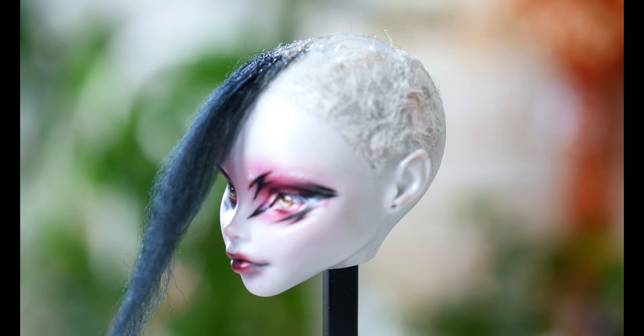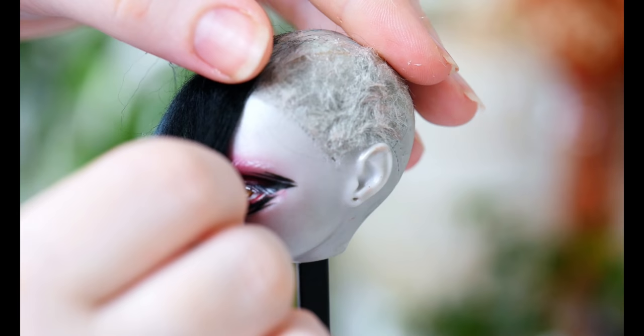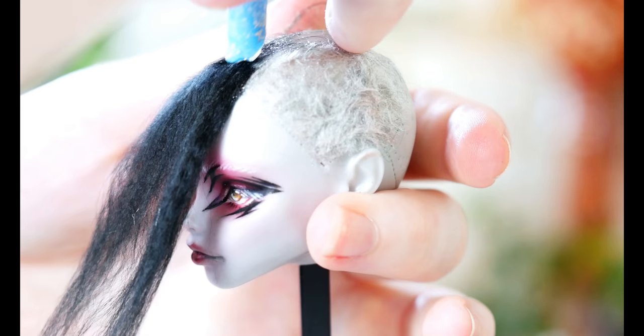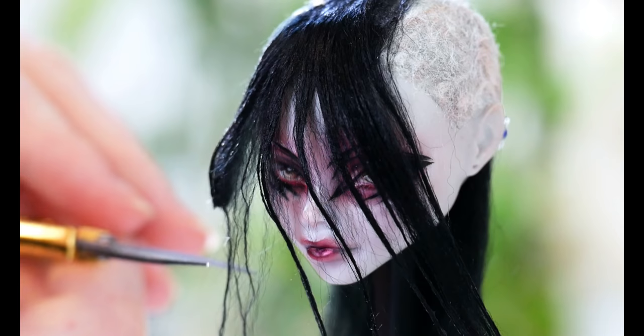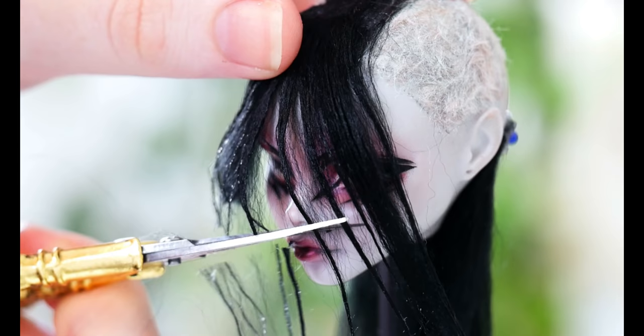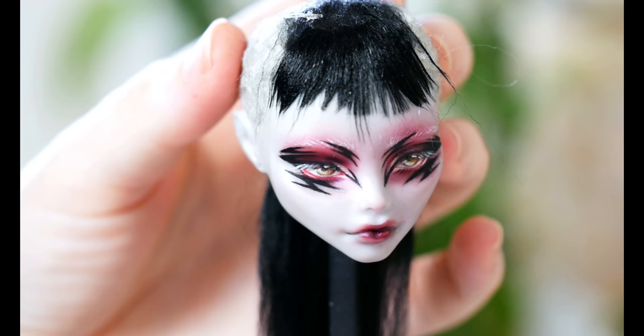Basically, with some yarn similar to the skin colour of the doll — in this case I used silver — I chopped up the fibres after brushing them out. Just in the same way as making wefts, making the fibres really, really small. With craft glue, I attached them to the scalp, pressing them in really flat. After it's dried, it looks like freshly shaved hair. Kind of. I need to work on the technique just a little bit more, I think.